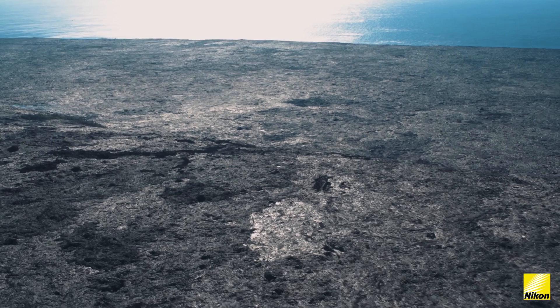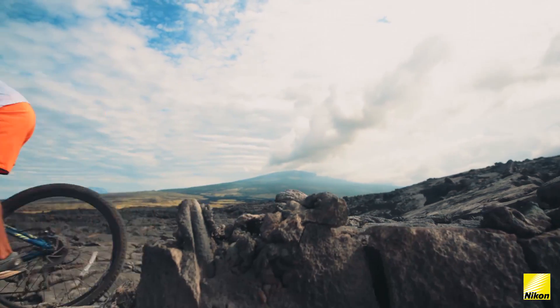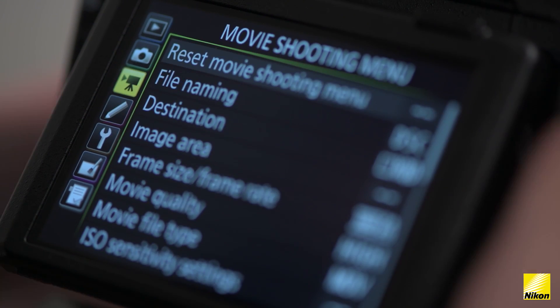Hi, I'm Rishi from the Nikon School and I'm going to talk to you about the Nikon D850's video options. The D850 will allow you to shoot in true full-frame 4K with no crop in the camera. It has a menu that is completely dedicated to video settings.